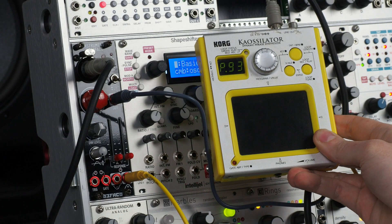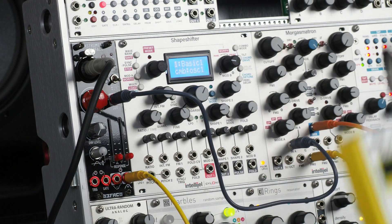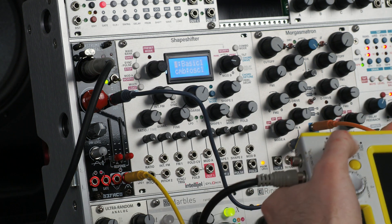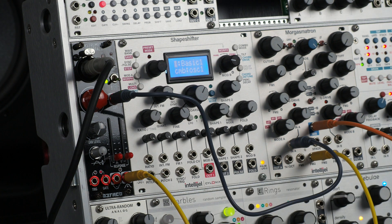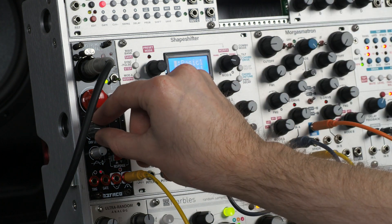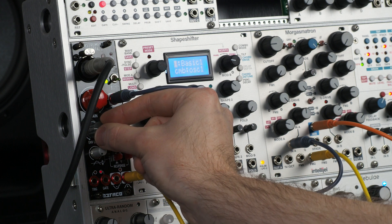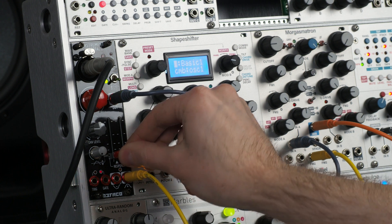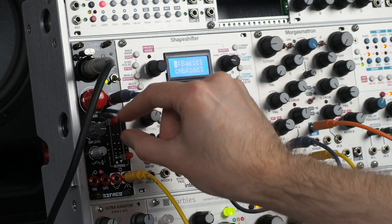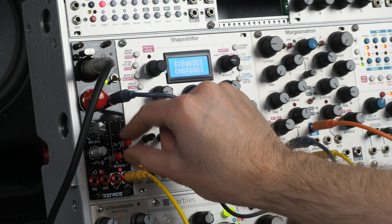To demonstrate the dynamics of the envelope follower section, I'm going to use the K oscillator to generate a basic drum groove, and then we can play around with the envelope follower response using the filter cutoff of Morgasmatron. I've got a basic little drum groove going from the K oscillator, so we'll bring the cutoff down and bring up the envelope level here, controlling the level of that envelope to cutoff. We can slow the rise of the envelope, and slow the fall of that envelope.